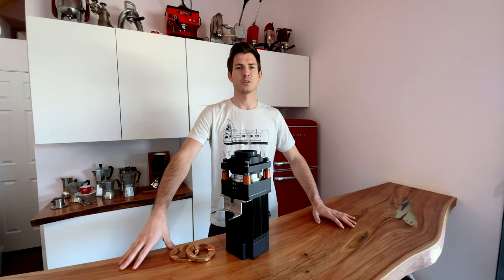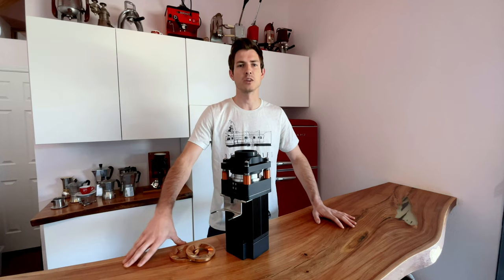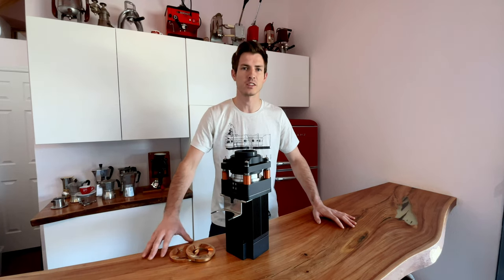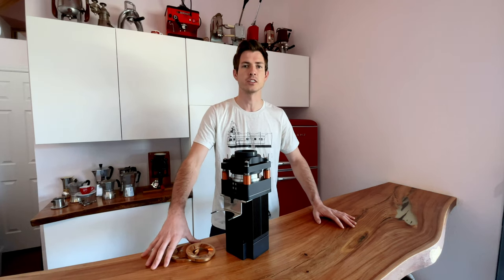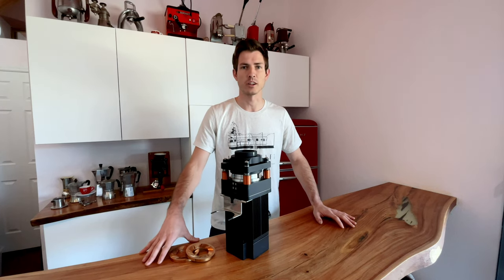What's up coffee nerds? This is Eric with Levercraft Coffee. Today we're going to be talking a little bit about burr alignment. First we're going to talk about what burr alignment actually is, and then second we're going to talk about how it works inside of our ultra grinder. This should also apply to really any other grinder that's out there on the market.